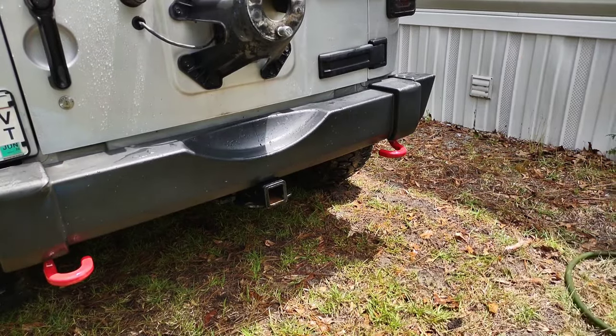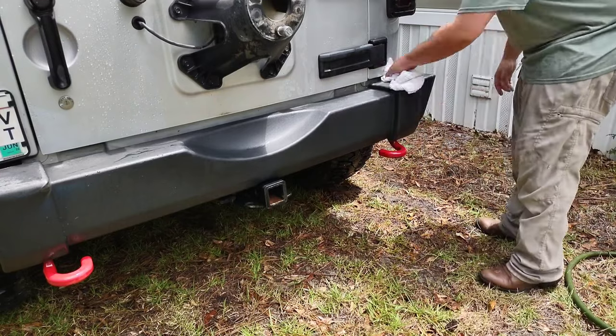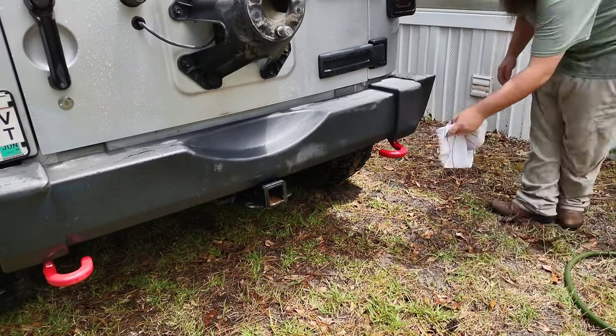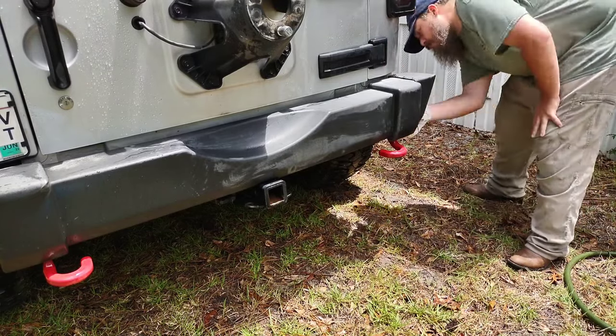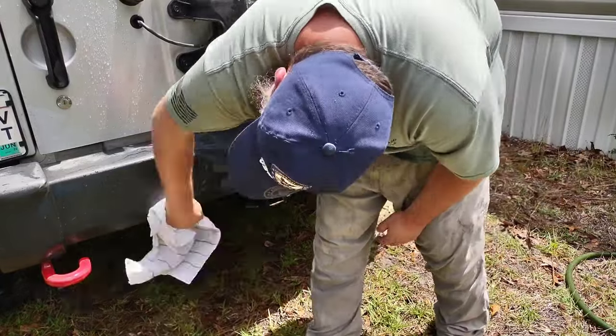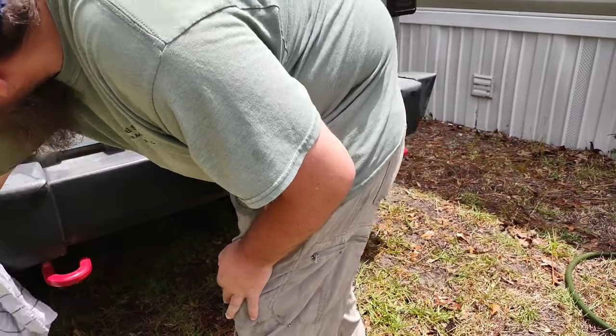The next thing you'll need to do is dry it. I use a towel to dry, and you can see the sun is just turning it immediately back to gray. But it needs to be 100% dry before applying the product. When you apply this product, be sure to do it in a cool dry place away from direct sunlight — so a garage is definitely preferable.